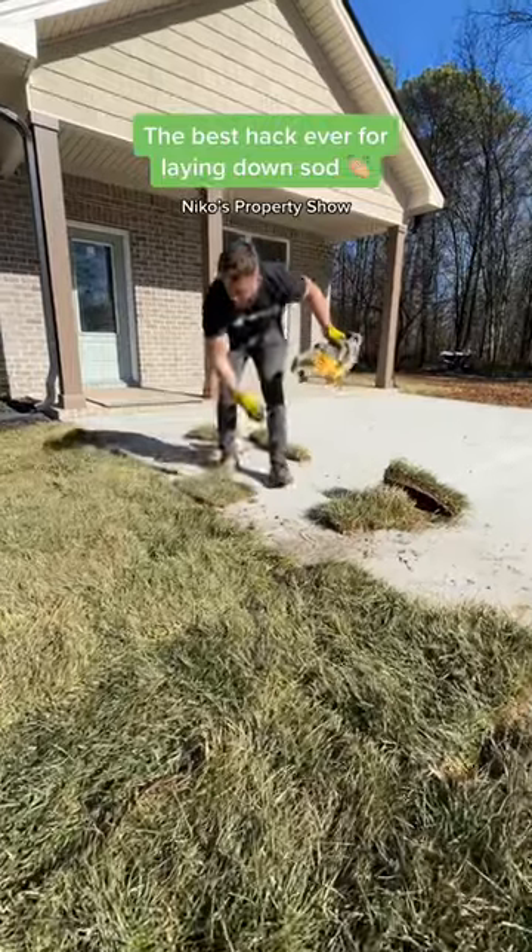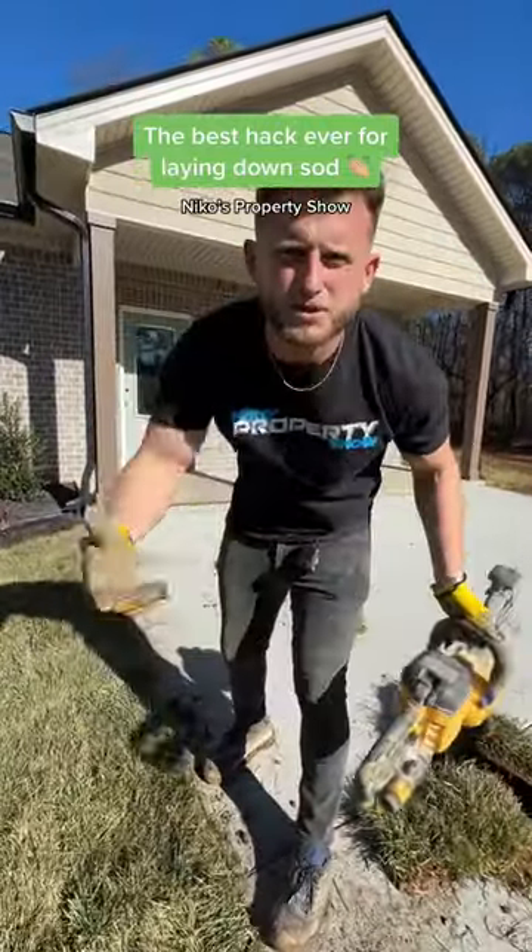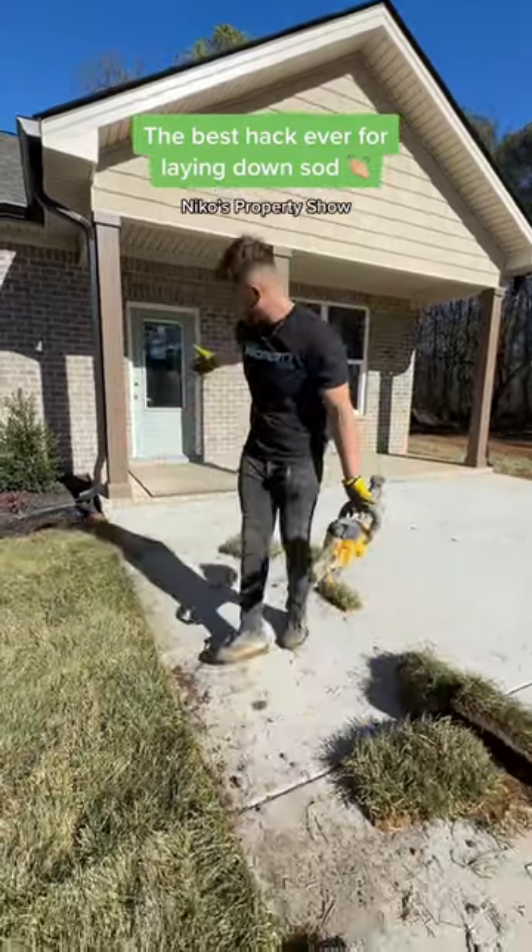Boom, boom, boom. That's how you do it without breaking your back, baby. Get you one of these little saws. Nico's Property Show — subscribe, comment, like, and all that good stuff, baby. What do you think?